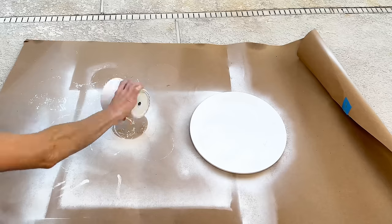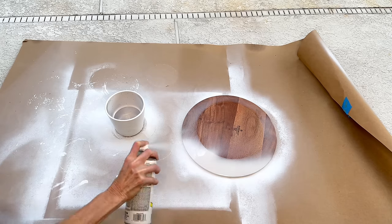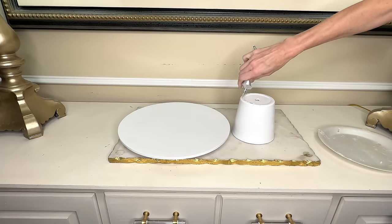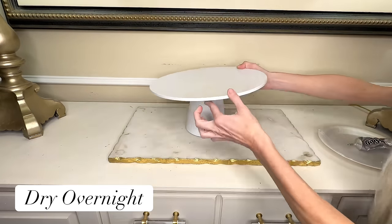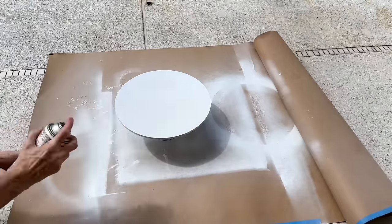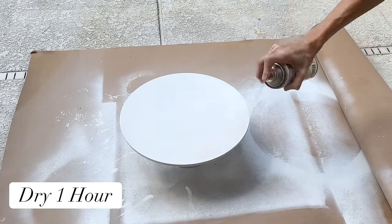After two hours I came back and flipped everything over so I could do the opposite side — spraying the inside of the terracotta pot and the underside of the wood charger. Once completely coated, I let them dry for another hour. To adhere these two pieces together, I added some E6000 to our terracotta pot and placed our wood charger in the center, then let them dry overnight. I also decided to spray it in a Krylon Satin Finish Permanent Protective Finish since I'll be using this cake stand frequently. I let the protective coating dry for another hour.